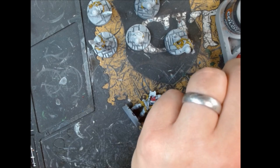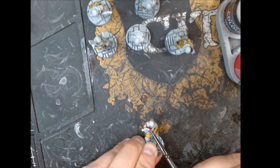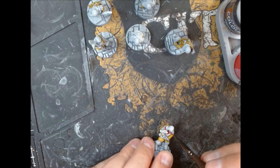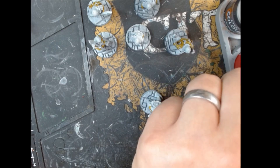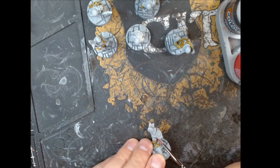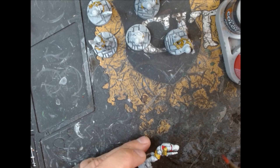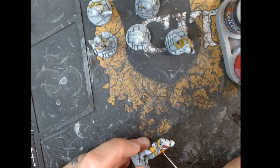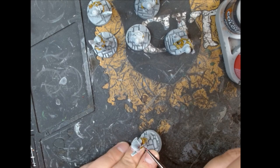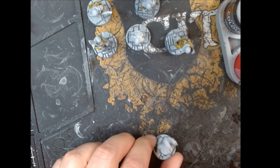I then went on to do their bits around the collars. I thought red would be good for that. I did go for a very vibrant red — Bile Red — which is quite bright and vibrant, but I thought that offset nicely against the muted yellow, and as I was going to wash everything later, it was going to bring that down a little bit anyway. The axe-wielding zombies have got a bit more of a tunic, not just a collar bit, so they've got a little bit more red on them than the spear guys, but that adds a little variety without going mad on lots of different colours.